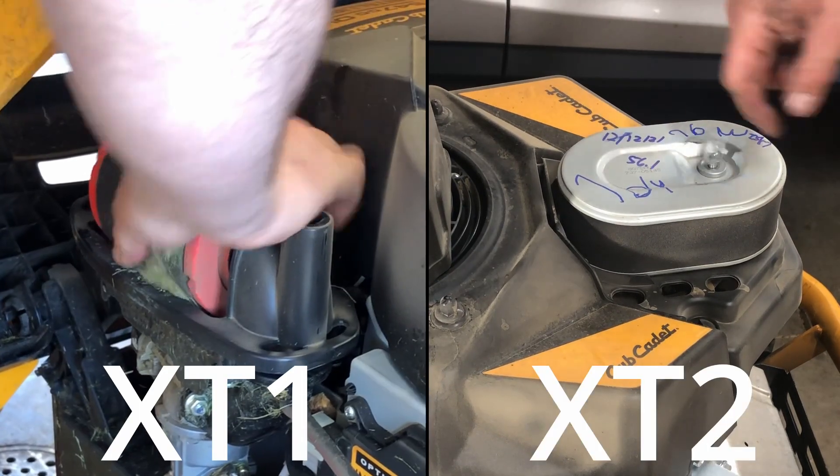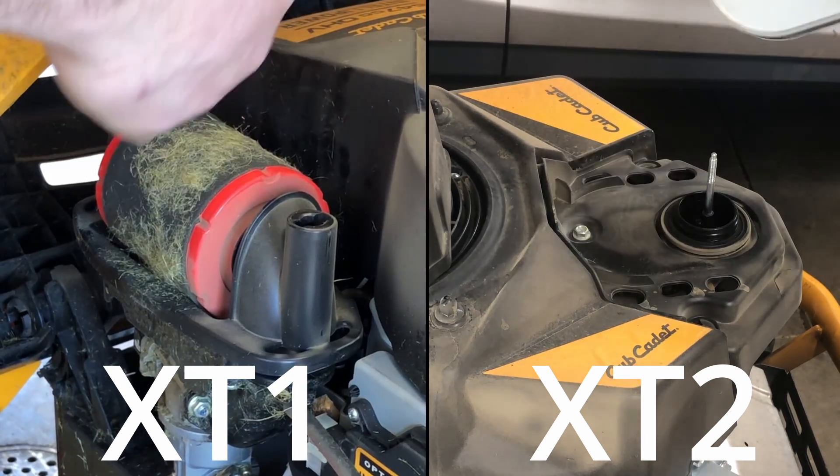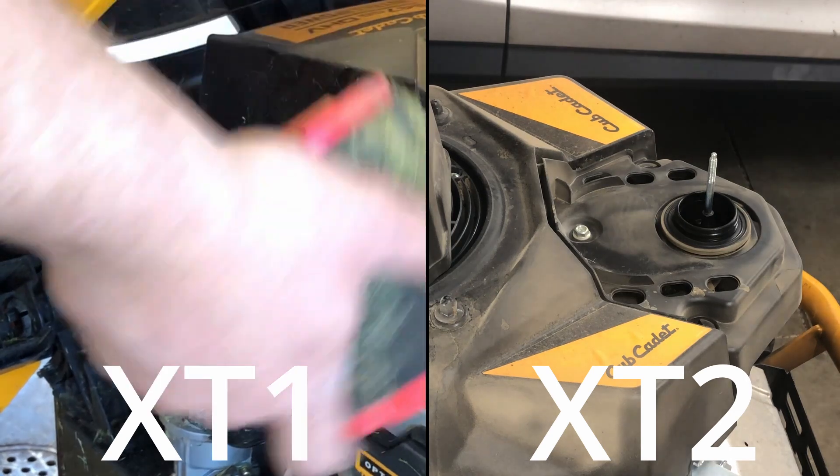Put a side-by-side here on the XT2, which is the tractor I have, which is a V-twin and has a different shape air filter. They're both pretty easy to take out.